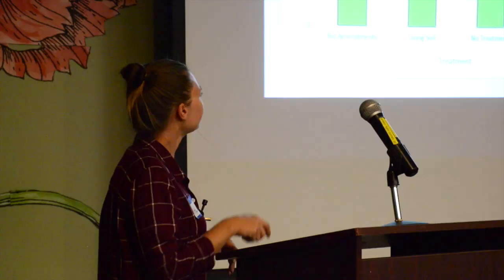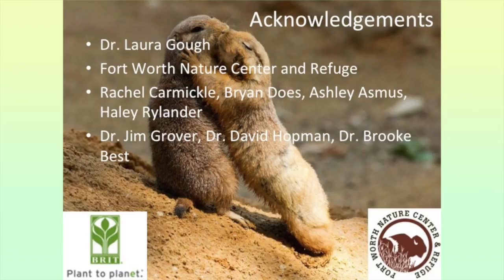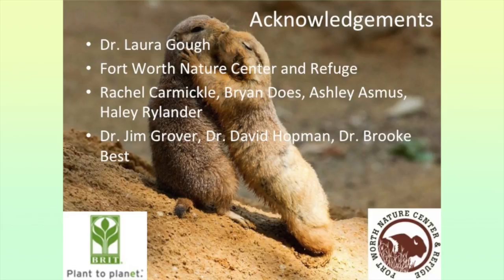That photo shows our prairie now, taken just a few months ago in the heat of spring. In conclusion: the biological amendments helped general plant growth but also boosted invasives. The living soil provided targeted plant growth specifically for the natives we wanted, and also limited invasive growth. We were really satisfied with those results. I'd like to acknowledge everyone who assisted in the field and the faculty who guided me, and I'm happy to take any questions.